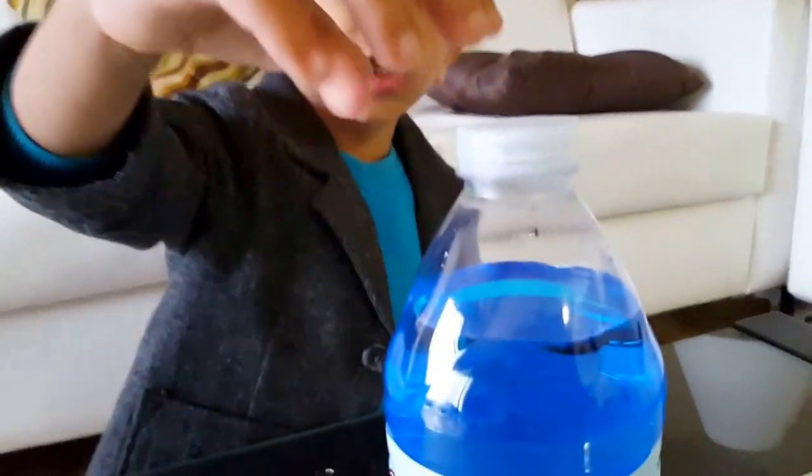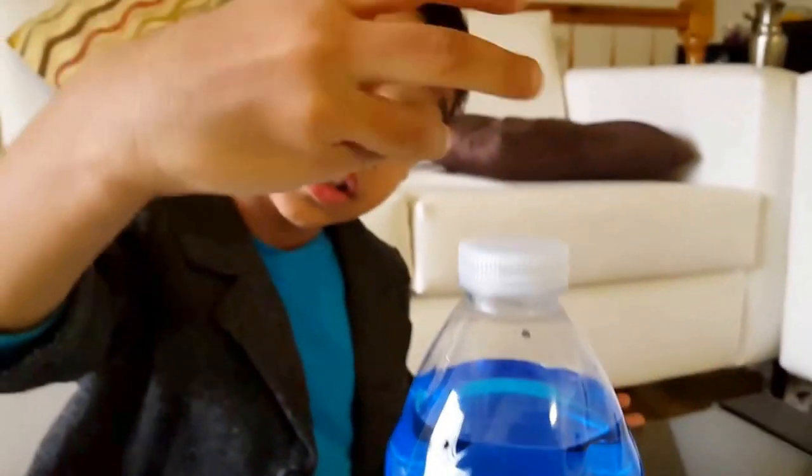And here, when you put the cap on again, the water is not coming out. So air pressure stops.